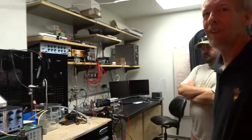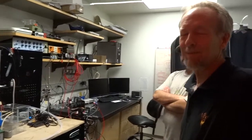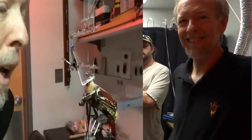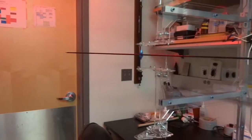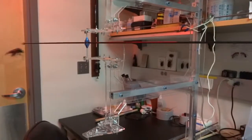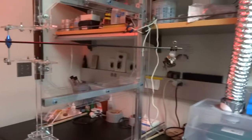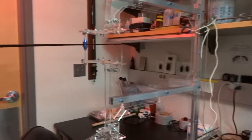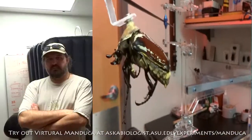This is one of the cooler labs around, between all the neat gadgets and your stars here. I have to thank you all for visiting with us today and encouraging everybody to come and not only read about what you do and why you do it, but also some of the research you're doing. We have a really fun experiment called the virtual Manduca, where they can work with caterpillars. I hope you guys like it. Thanks for coming, Dr. Biology.